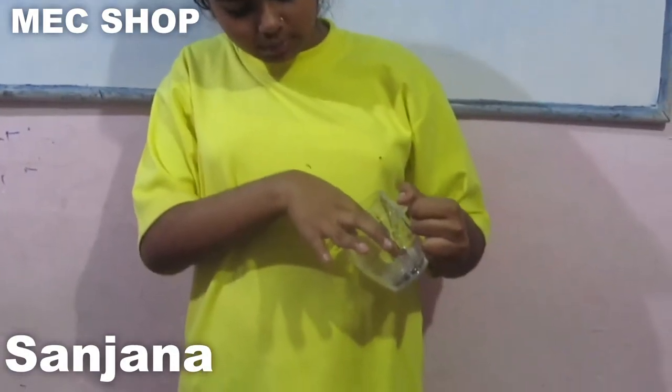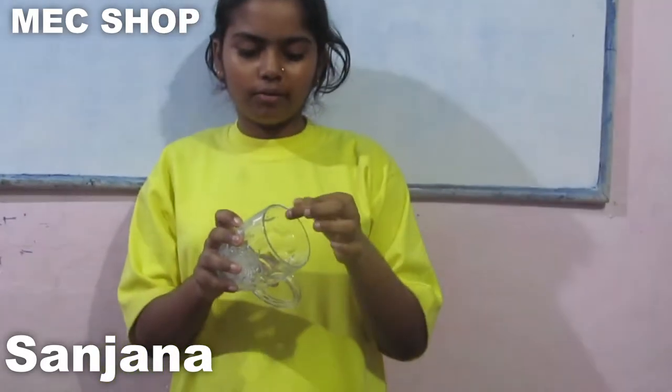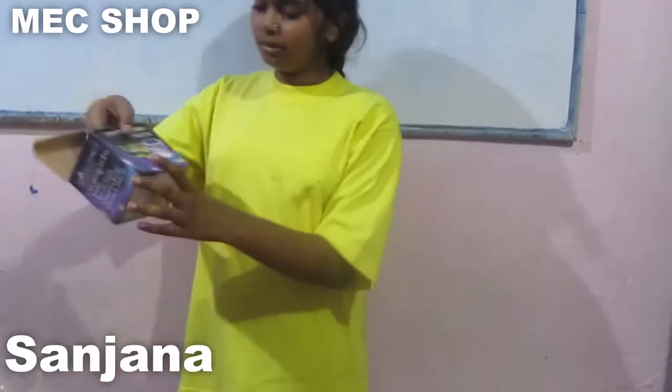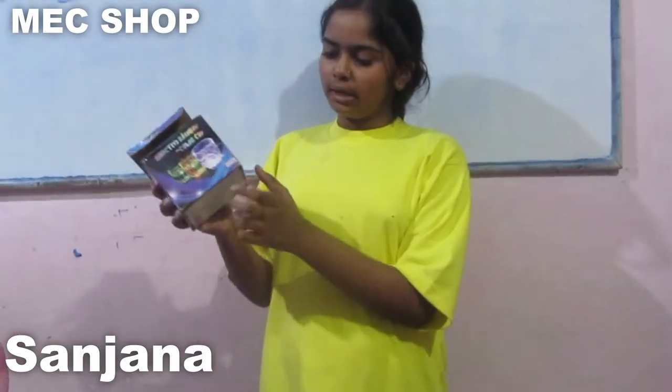By pressing the button it also lights up. If you put more water it will look nicer. It is made in China — as you can see, the company name is written here: Made in China.